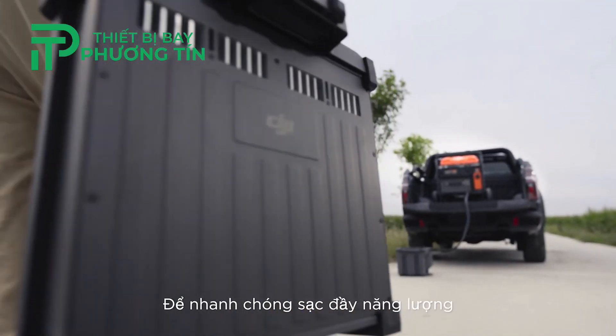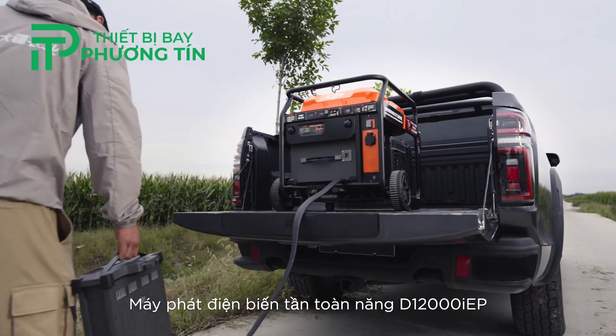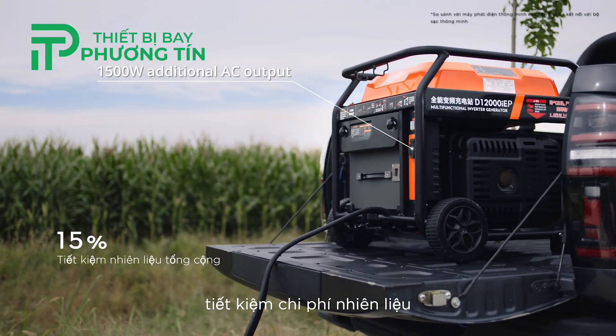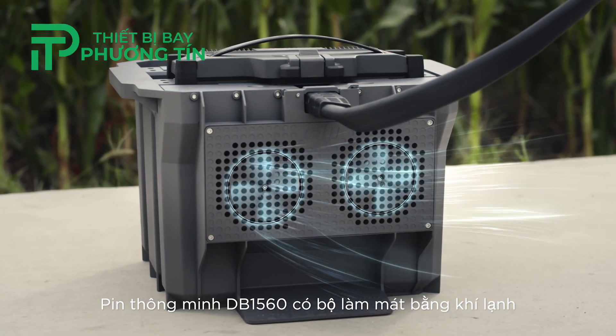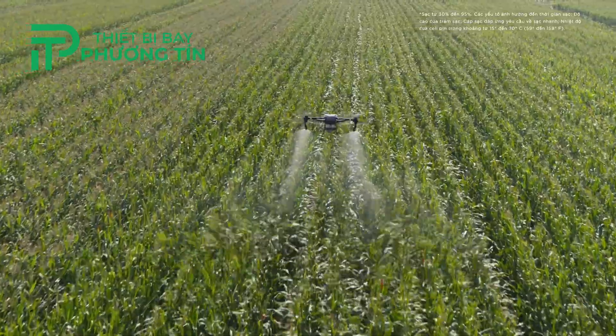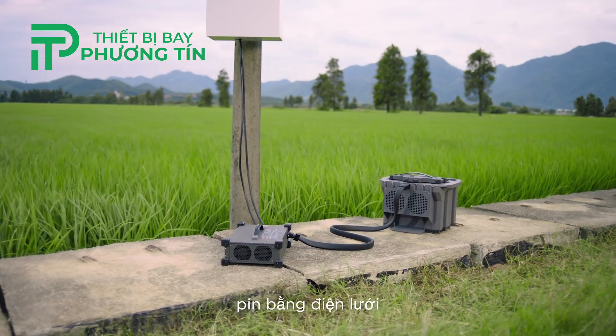Minimize downtime with fast continuous charging powered by the D12000 IEP multifunctional inverter generator. Its electronic fuel injection technology improves fuel economy. The DB1560 intelligent flight batteries have an air-cooled heatsink, allowing for 90-minute fast charging. The C-10000 intelligent charger can charge batteries directly with utility power.